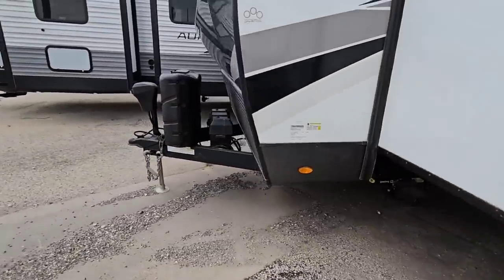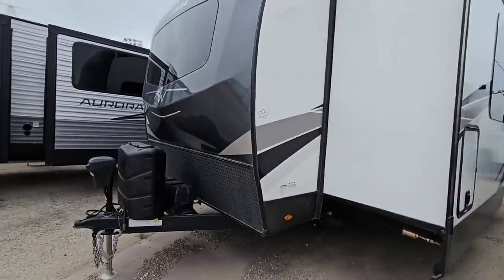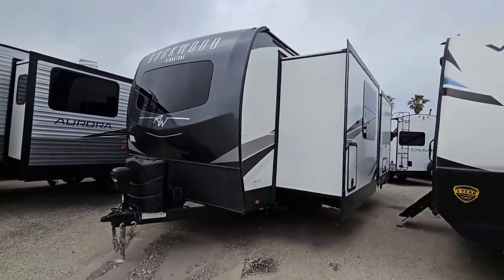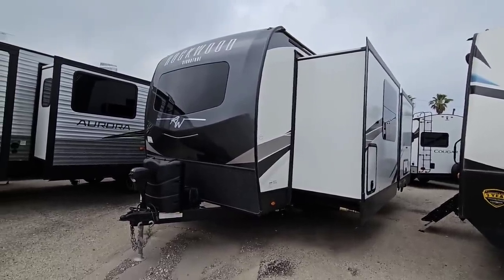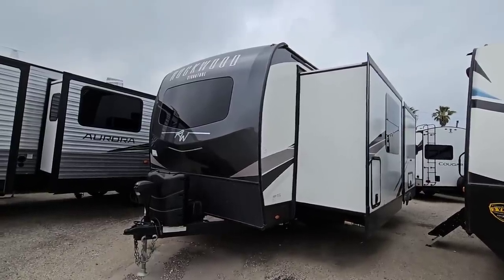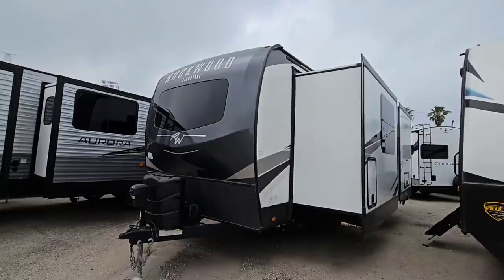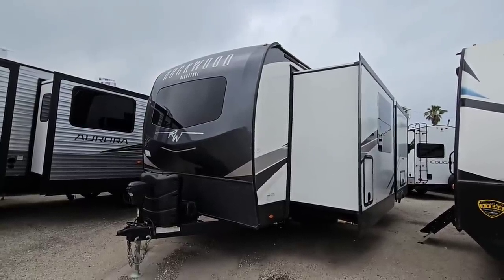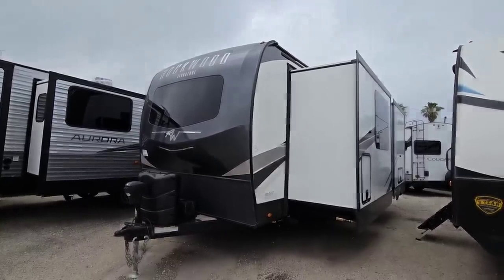But what do you guys think? Super cool Rockwood Signature unit. A lot of upgrades, but with that, these things aren't inexpensive. You definitely want to give them a call to see what the sale price is, because the sale price is significantly less than the MSRP on that paper. Anyways, guys, I sure hope you enjoyed the video. If you haven't had a chance, please take a moment to subscribe to my channel, give me a thumbs up, and we'll talk to you again very soon.